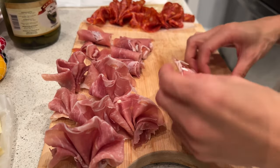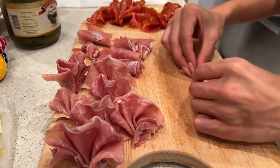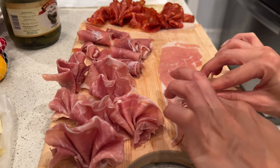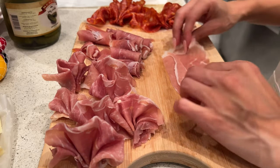Just keep rolling and keep folding — we're almost there. Trust the process, and we are going to make our DIY charcuterie to-go boxes.